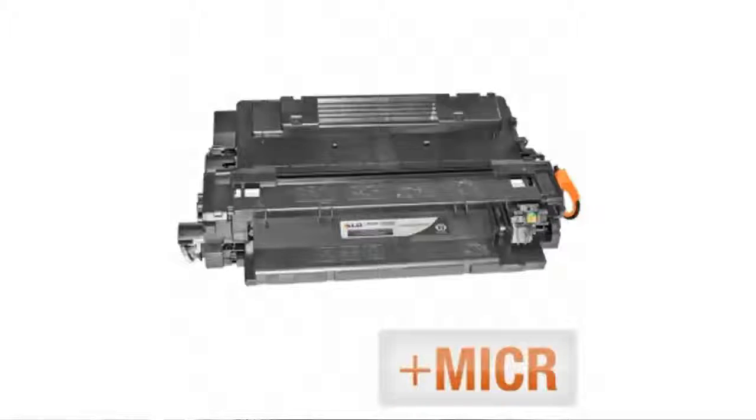It's Emily from the BuzzTeller Marketplace. If you've been looking for an LD Reman Black Toner cartridge for an HP 55A, let me tell you what folks have been saying about LD products. They have quality alternative cartridges for less, and their cartridges work just like name brands. Plus, they're compatible cartridges that won't void your warranty.